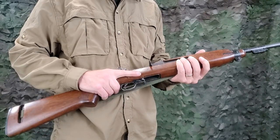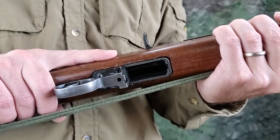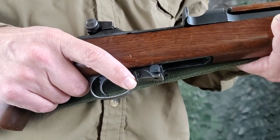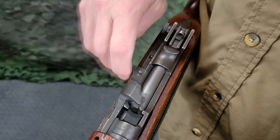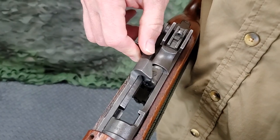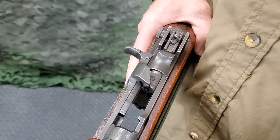To operate the carbine as a single loader, make sure the receiver is empty and unsafe. Then pull the operating slide to the rear and press down on the operating slide catch with the right thumb, locking the operating slide in its rear position.